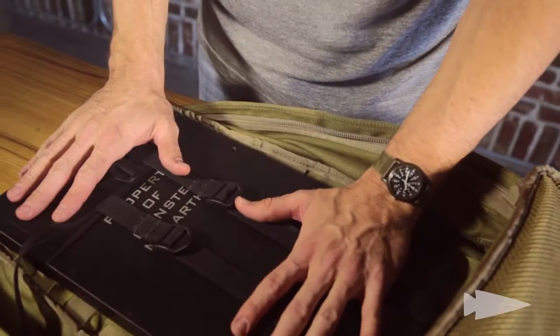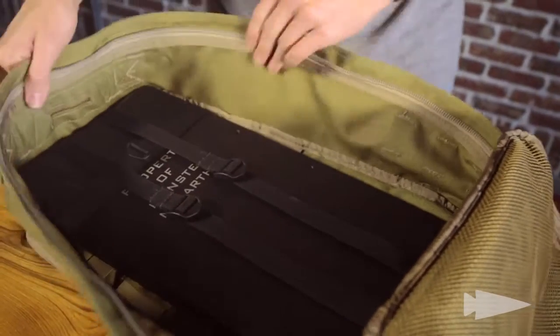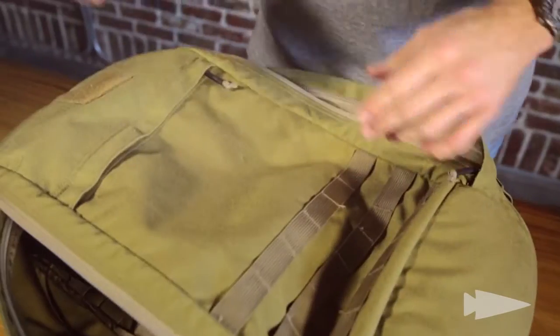It's close to your back and it's not going anywhere. So when you ruck it, it's very close. You just zip it up and you're good to go.